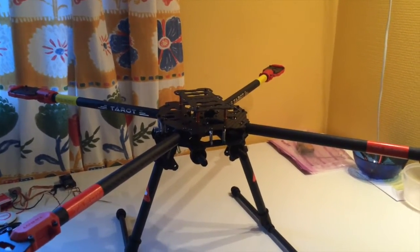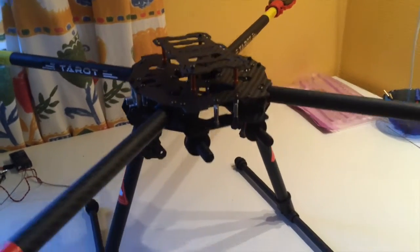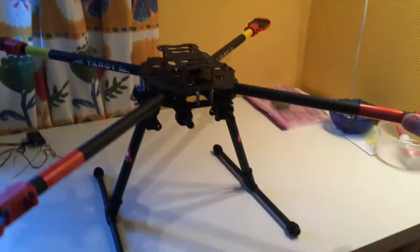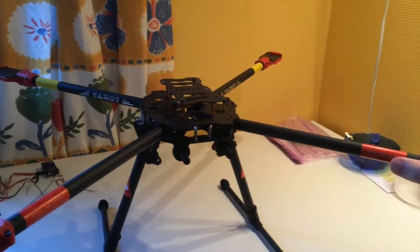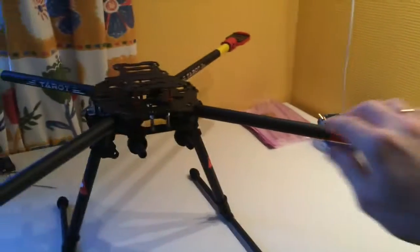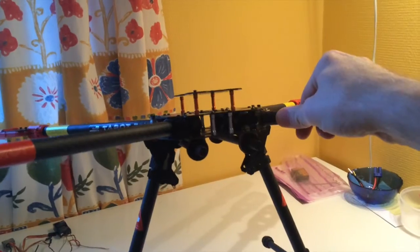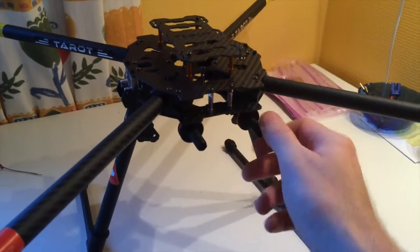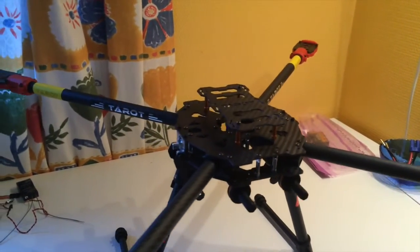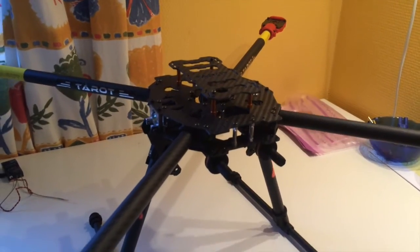After a long time researching, I have decided to go for this frame — this is the Tarot 6650 Iron Man light rigid frame. Very good quality; I assembled it yesterday and it's one of the nicest I've seen. It doesn't weigh much; it's very light. I'll try removing the landing gear just for the sake of it, though I don't know if the few grams will make the biggest difference. I think this frame is the best place to start.